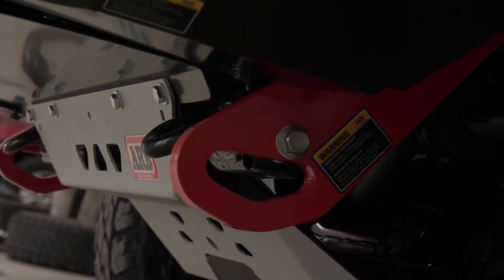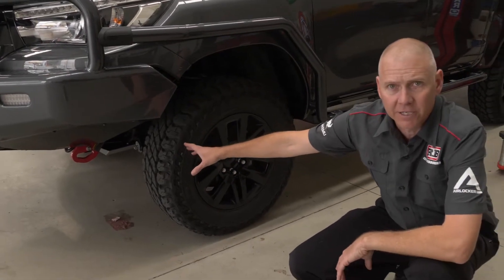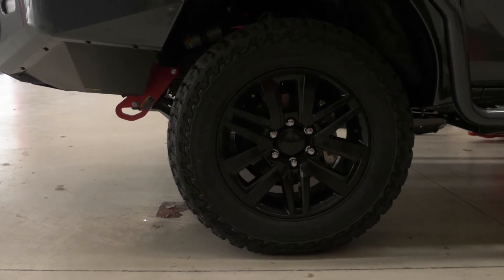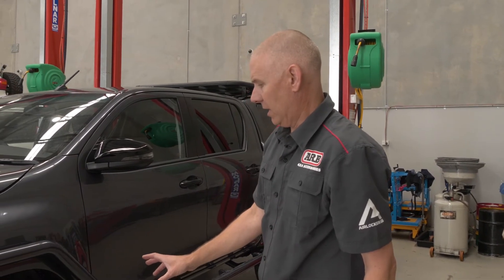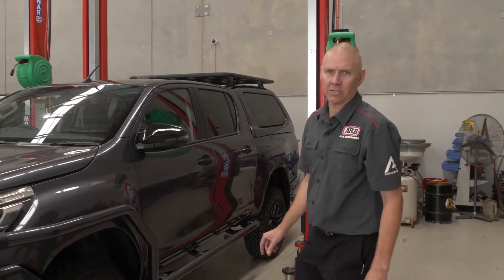We've still got spotlights to go on and a UHF to go in it. Coming down the side of the car we've got our ARB recovery points — rated, tested, and vehicle specific. We've got our BP51 suspension in it and our Cooper ST Max tyres, which are one size taller and more aggressive, so they're better off-road than the standard road-going tyres. They've got a tougher sidewall, which is really important when you're doing off-road travel on those harsh roads.